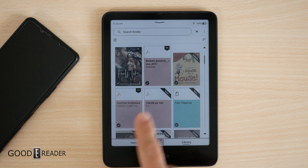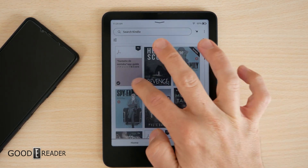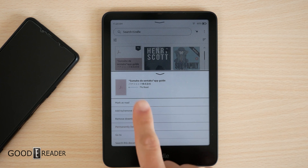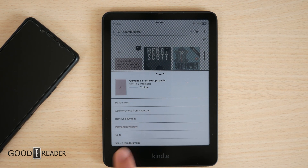Anything that doesn't have a thumbnail will be the Send to Kindle content. And if you don't want it anymore, you can utilize the three dots or long press to remove download, add to or remove from collection, mark as read, go to, search this document, permanently delete, etc.